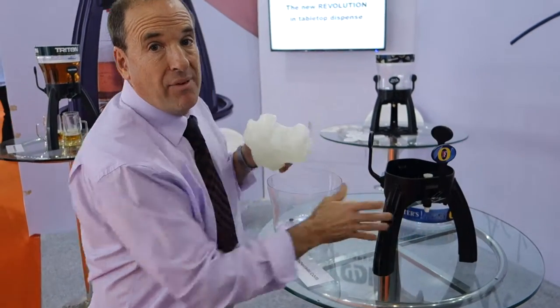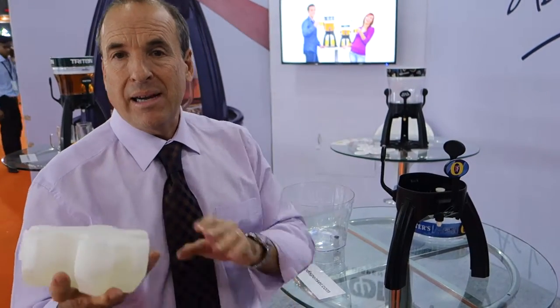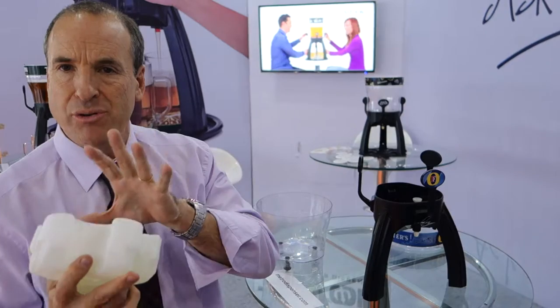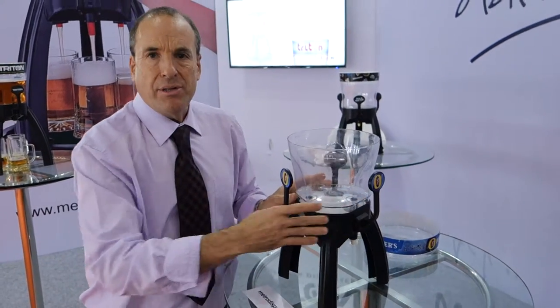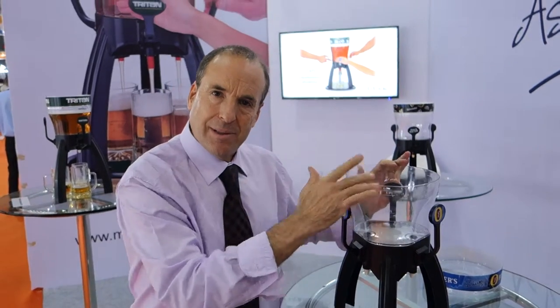Last but not least, we have a very hygienic cooling system. This cooling block comes out of the freezer and will keep the beer ice cold for more than an hour. But the most important thing is there's no physical contact between the cooling block and the beer. Triton System — hygiene guaranteed, and it's all left click.